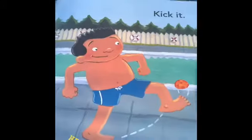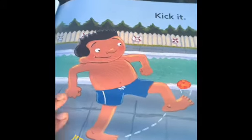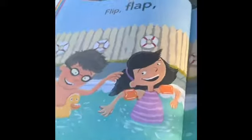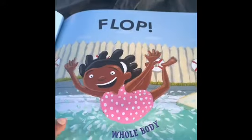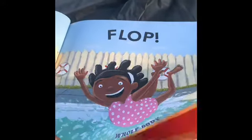Twist it. Twist her waist. Kick it. The heel. Flip. Flap. Flop. Oh, she's using her whole body to flop herself inside that pool. Oops.